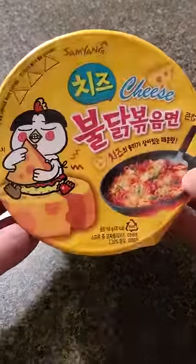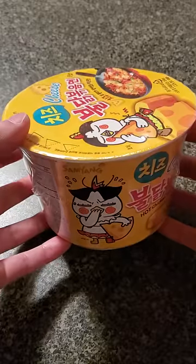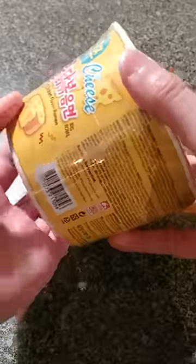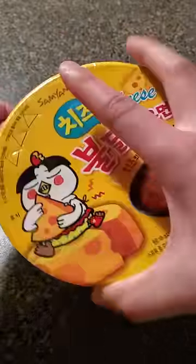I've had the normal Korean fire noodles quite a few times, but I've never tried the yellow packaging one. Apparently it has cheese. That's to be expected, because in Korean cuisine, cheese goes with everything. And I'm here for it — never too much cheese.